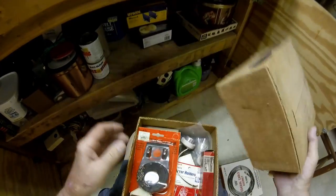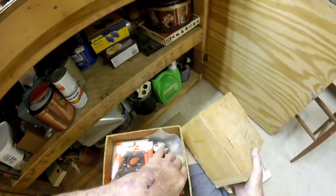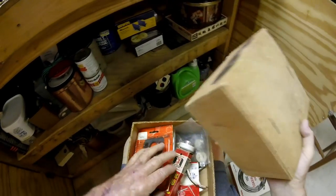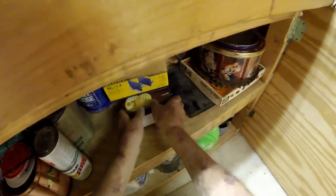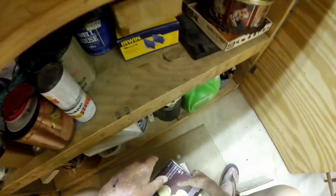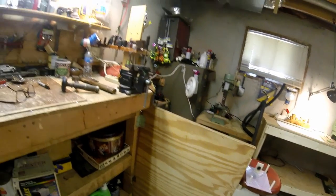I wonder what's in this box - plumbing parts, toilet parts. Plastic wood - that plastic wood probably dried up a long time ago. Six months from now I'll need some wood putty and say I know I saw it somewhere. Here's a box of door knob parts. I can look on the bottom shelf, but it sure ain't on the top shelf. It's going to wind up in that darn file cabinet over there - or it could be out in the garage.